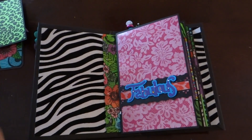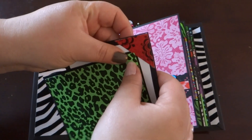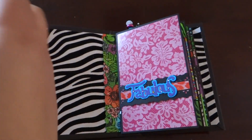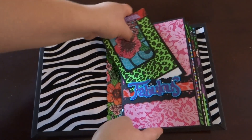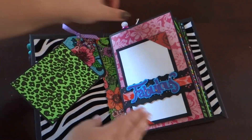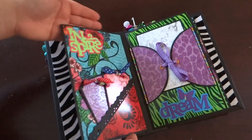Here's another one. These corners — you can slide pictures in those corners and they'll stay. All the titles I got from my Gypsy Wanderings cartridge. I promise it's not a struggle, I'm just at a weird angle and doing this all a bit awkwardly. Okay, so that's the first page.